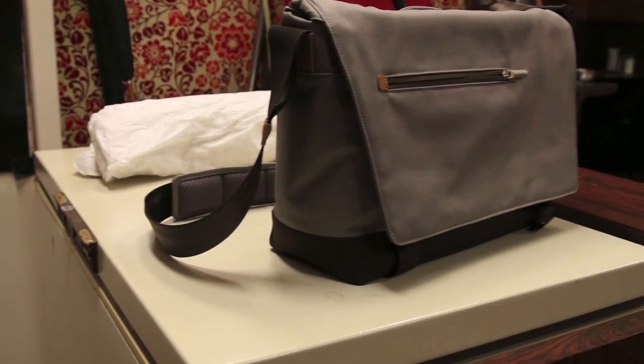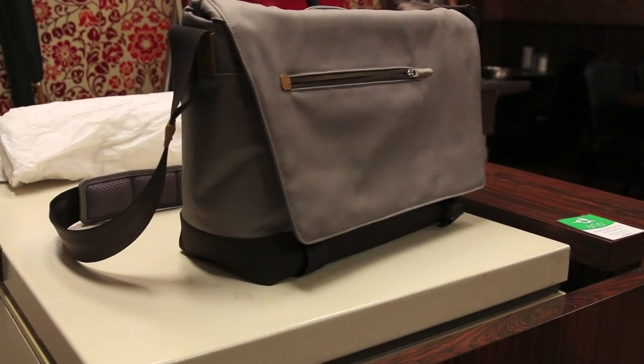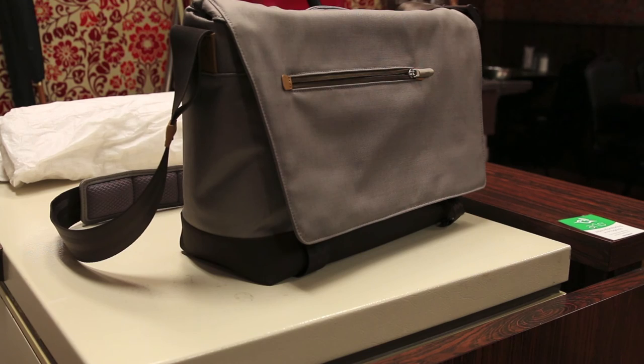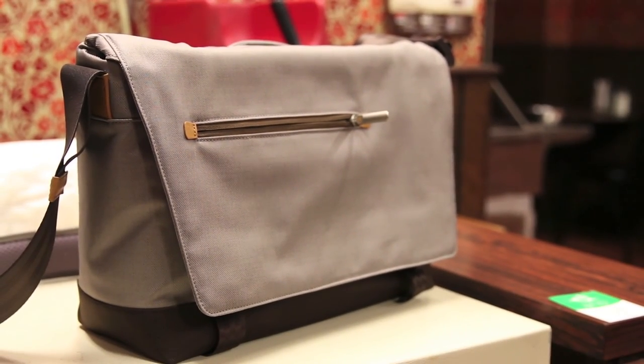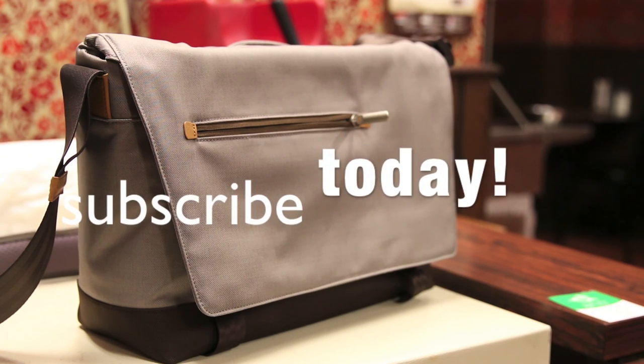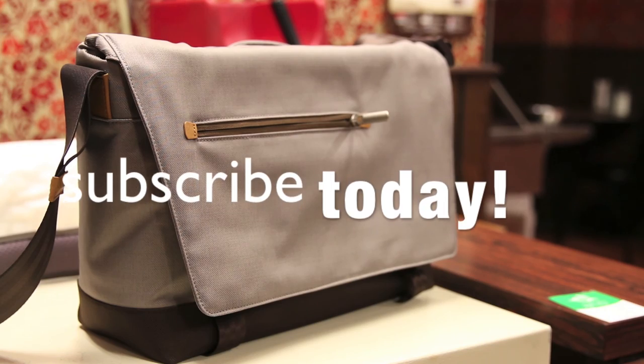In conclusion guys, if you're looking for a stylish, functional, and high quality built messenger style bag, you definitely can't go wrong with the Moshi Aerial messenger bag. Anyway, thanks for watching guys, hope you all enjoyed the video — that's my quick in-depth review of the Moshi Aerial messenger bag. As always, I have to thank Moshi for sending this up for review. Hit that like button and I'll see you all in the next video.